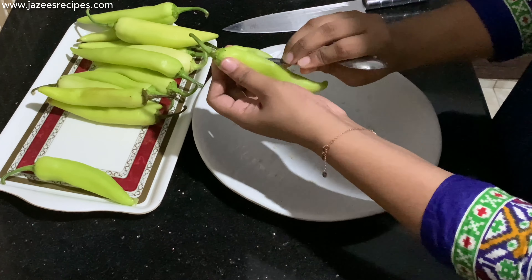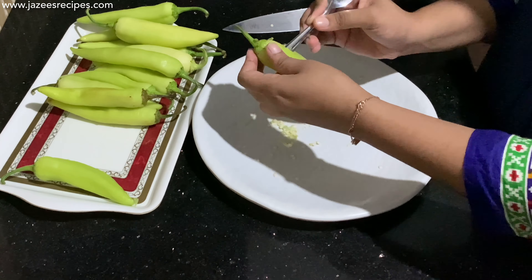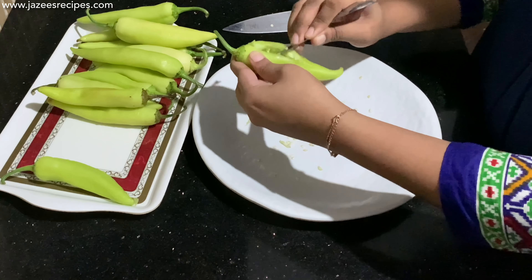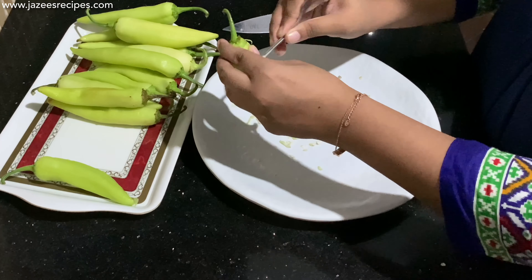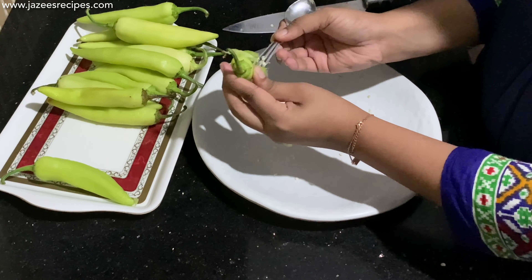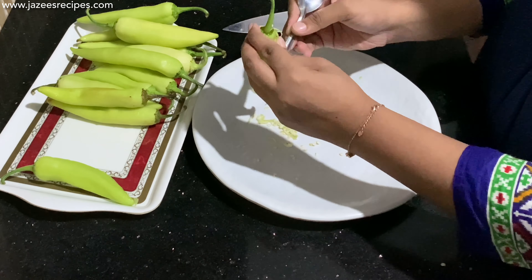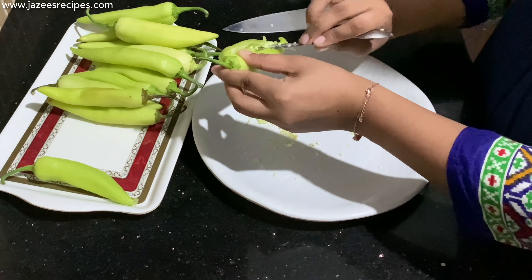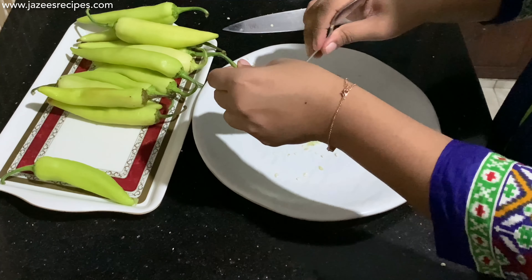The seeds carry the most spiciness in the capsicum. While deseeding, be sure to wear a glove or use a spoon. I have taken around 15 capsicums and removed the seeds from all of them. Make sure not to break them while cutting or while deseeding.